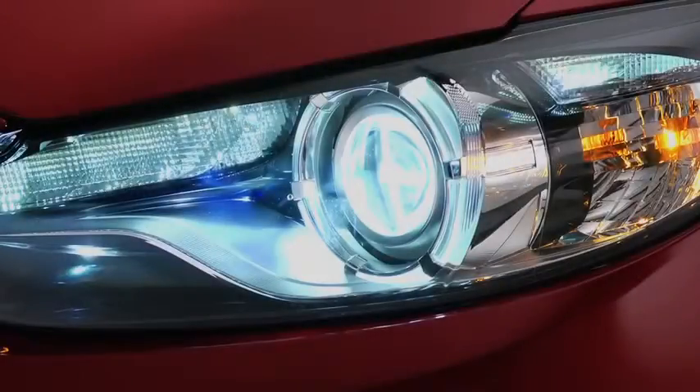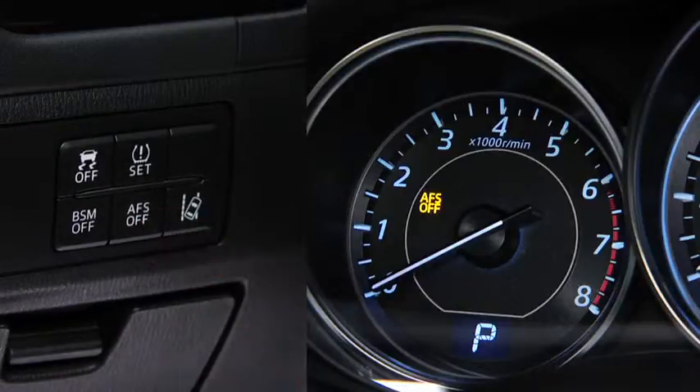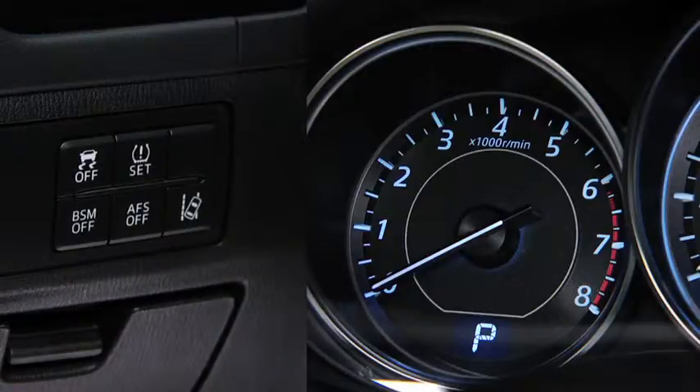The adaptive front lighting system automatically adjusts the bi-xenon headlight beams to the left or right in conjunction with the operation of the steering wheel. Pressing the AFS off switch turns off the adaptive front lighting system and illuminates the AFS off indicator light in the instrument cluster. Pressing the AFS off switch again turns on the system and turns off the AFS off indicator light.